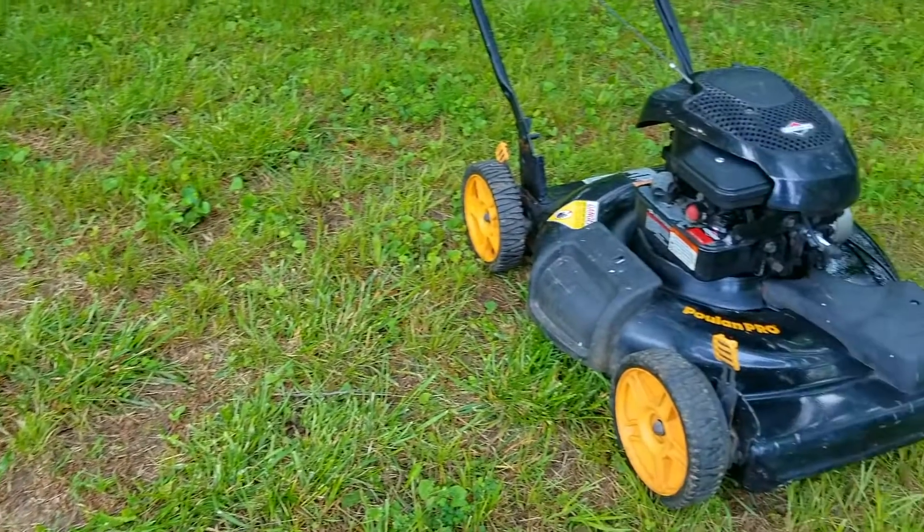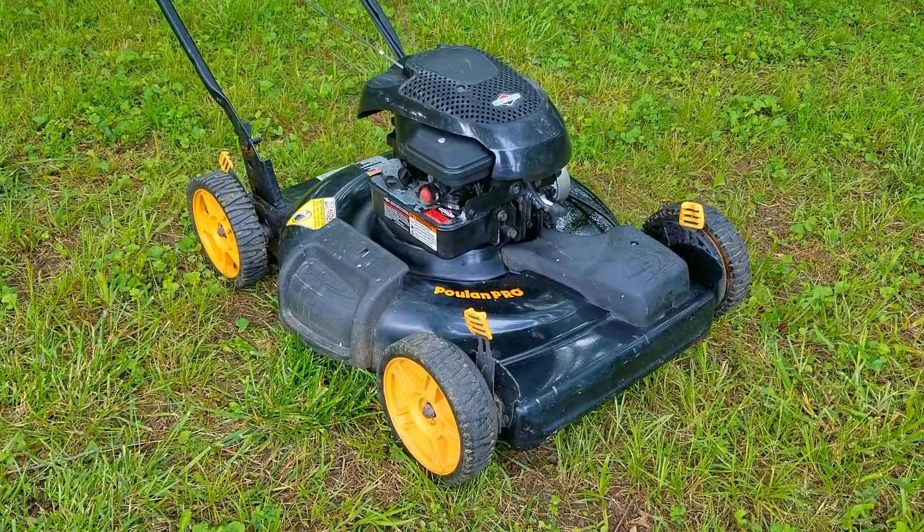What's up everyone and thank you for stopping by the channel. Today's project is this Poland Pro mower and the problem is that it simply will not start. Let's take a good look at it, find out what's wrong with it and hopefully we can fix it.